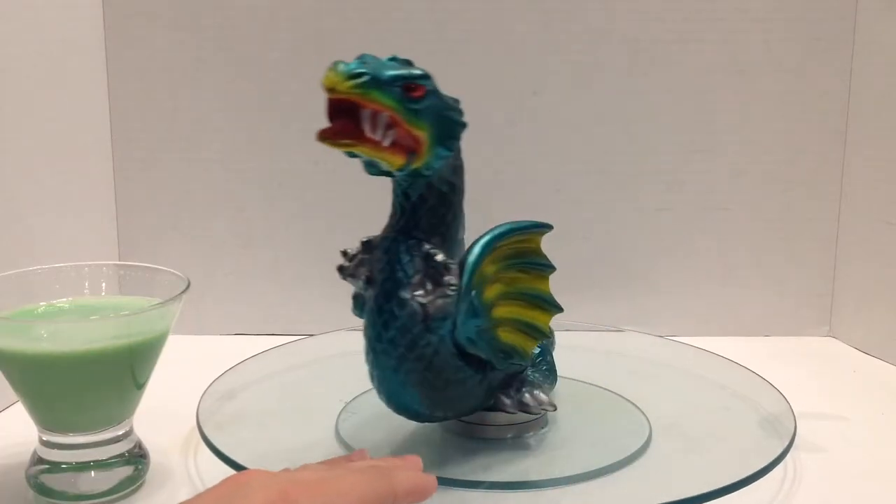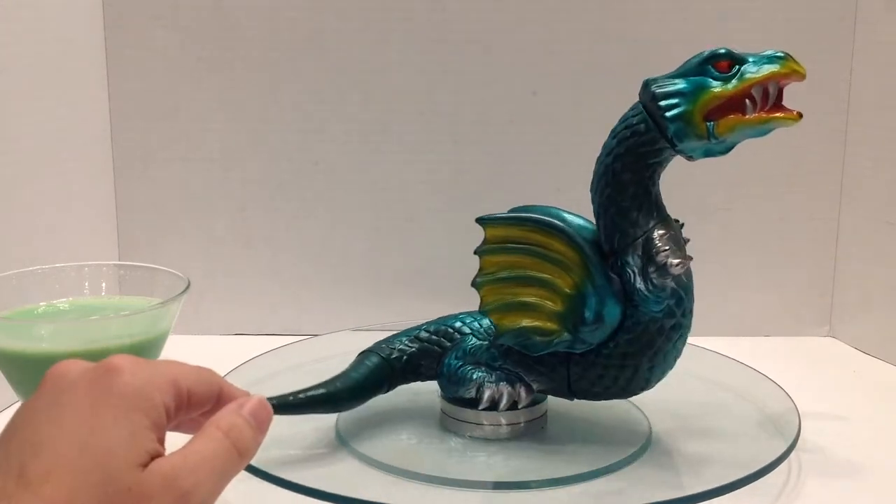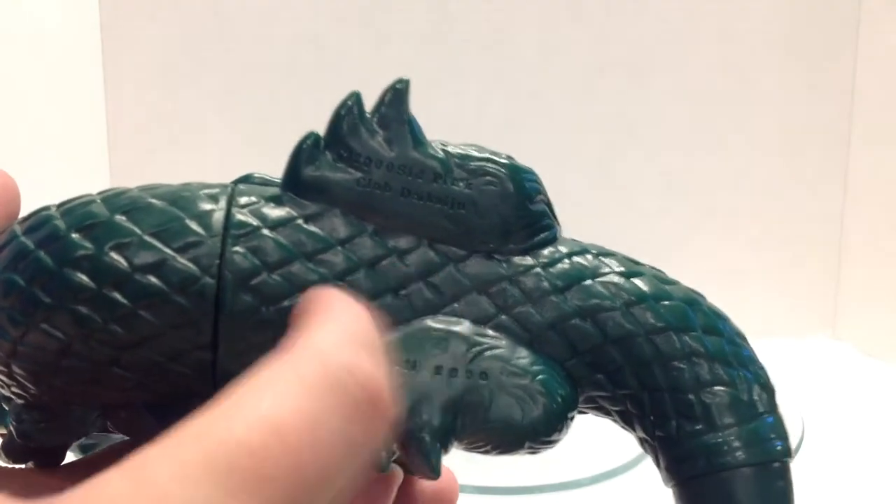This figure was released by M1 in partnership with Club Daikaiju back in 2000. It has some copyright info on the bottom, and you can see it's cast in a dark green vinyl.